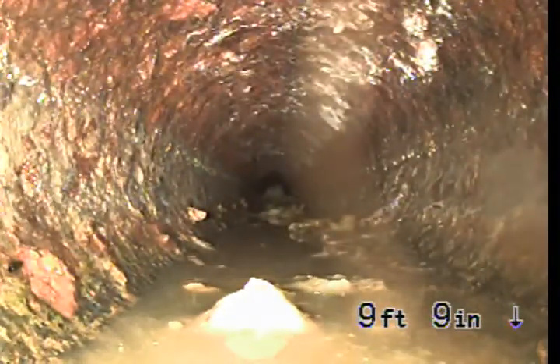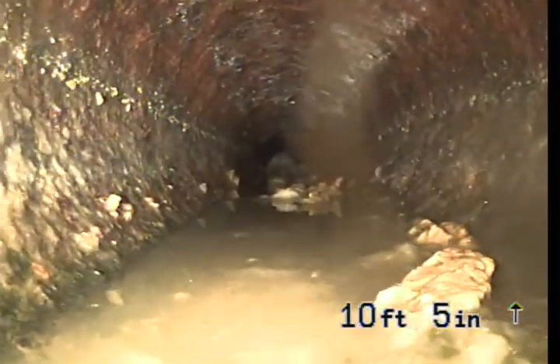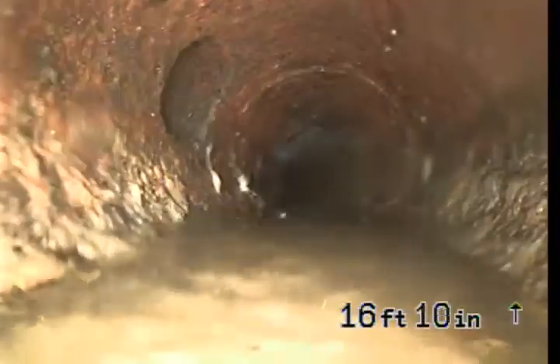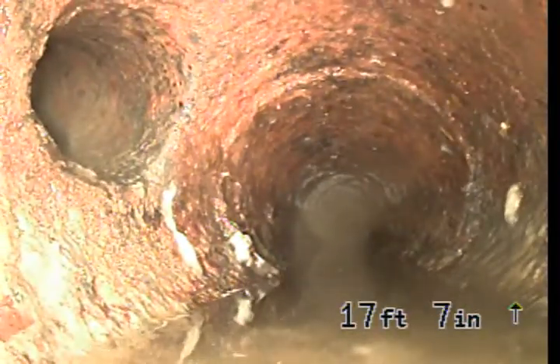We're pulling back to re-inspect the part we couldn't see. We've got a fair amount of water sitting in the pipe, which means it's probably not pitched correctly. That's why we've got all this debris sitting in there. We've got a line coming in right there.